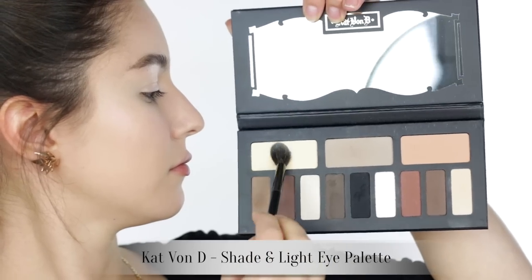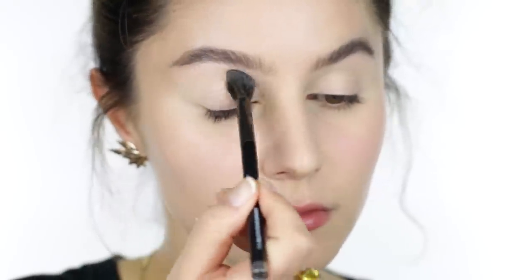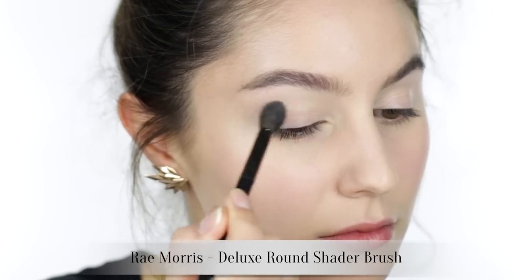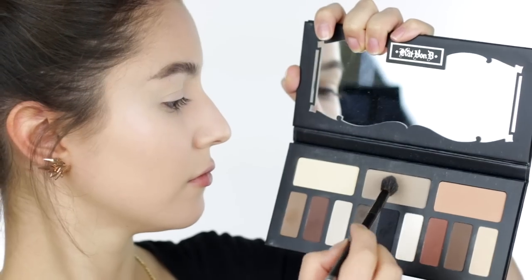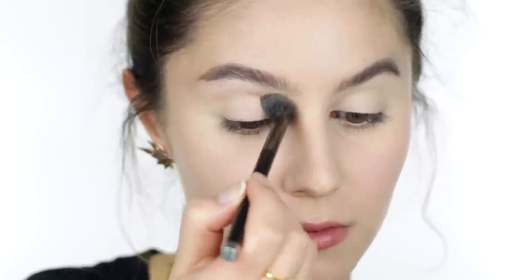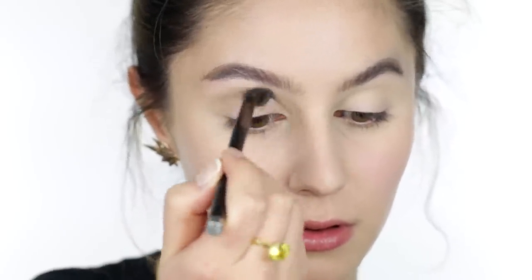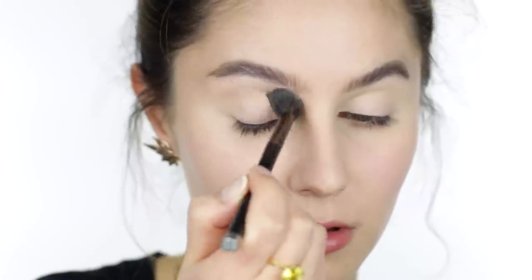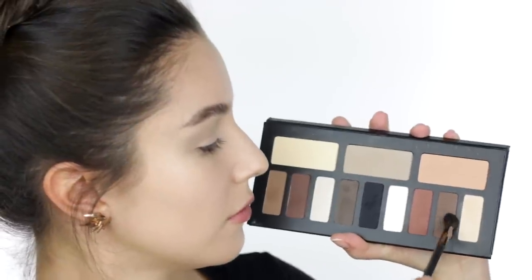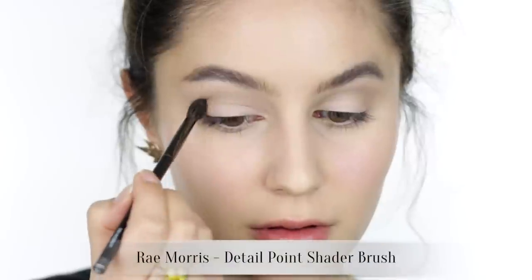This Kat Von D palette is one of my favorites but you can swap it out for any matte shadows that you own. Lightly dusting a pale yellow shade from the crease to the brow — this just takes down any tackiness from the eye primer. This gray shadow is a fab transition shade and I'm using the good old windscreen wiper motion to give the illusion of a more defined crease. Now this eye look is less about intricate crease work and more about the lower lash line, so bear with me.